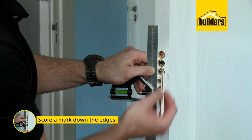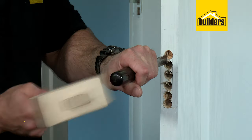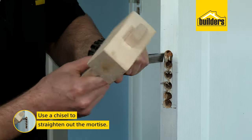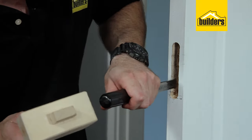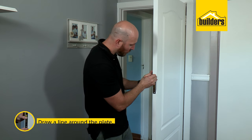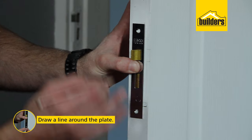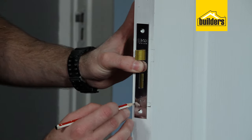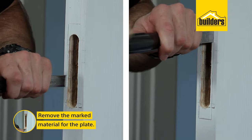Now that all my holes are drilled I like to just score a mark down the edges so I can see where I'm chiseling. I can get my hammer and chisel and start straightening out that mortise. Next thing to do is score your lines around the plate so that we can countersink it. With the chisel I'll just remove some material to accommodate for the thickness of the plate.